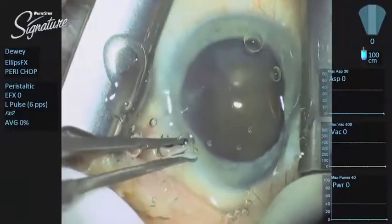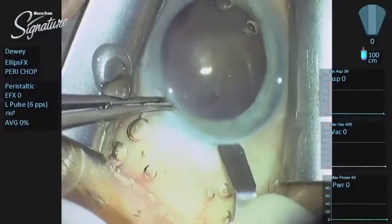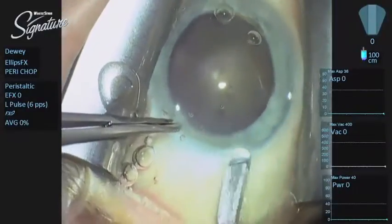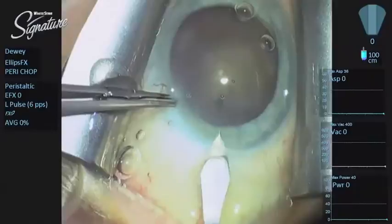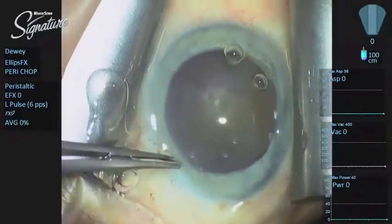The Signature system is delightful because it allows you to work through a 2.2 or 2.4 millimeter incision. Depending upon my mood, I will either make a three-plane incision — I'll start with a limbus-based groove — or I'll just do a single-plane incision with the 2.2 millimeter keratome.